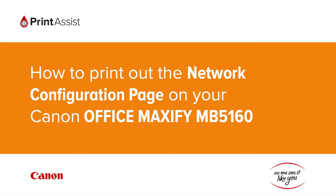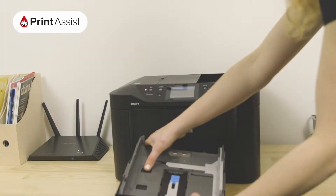In this video we're going to show you how to print the network configuration details on your Canon Office Maxify MB5160. This is useful for when you need to double check your Wi-Fi settings.